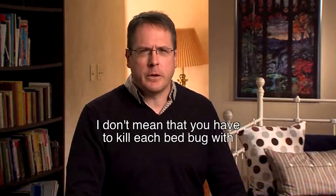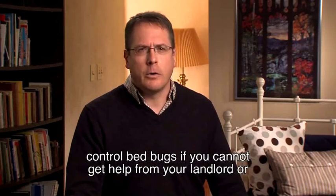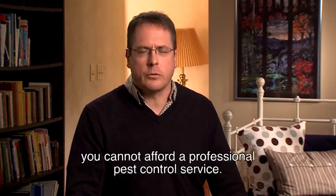I don't mean that you have to kill each bed bug with your bare hands, but these are important tips to help you control bed bugs if you cannot get help from your landlord or you cannot afford a professional pest control service.